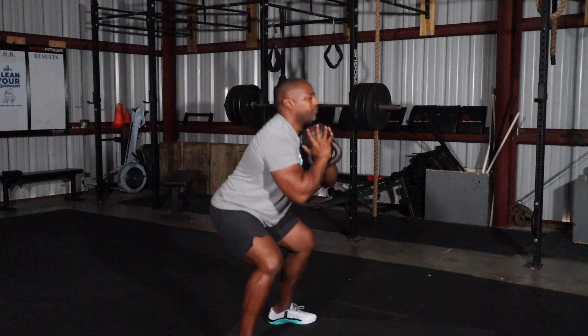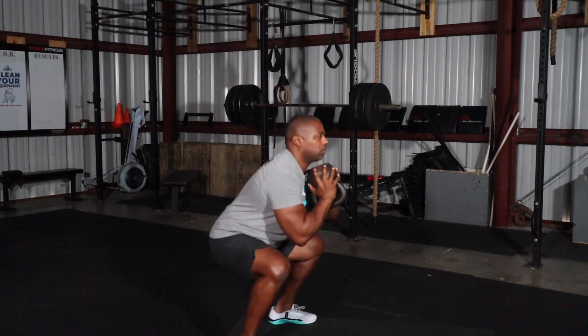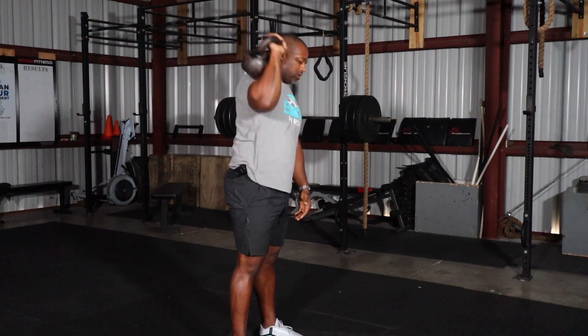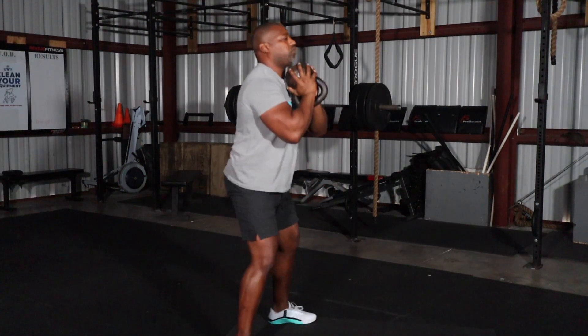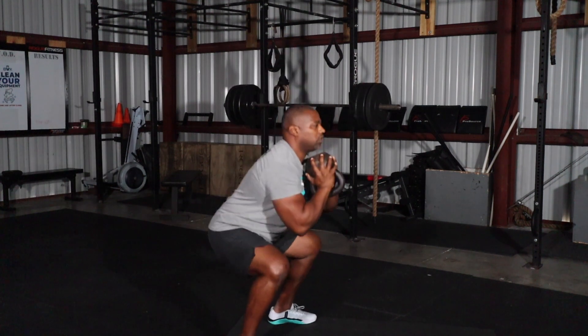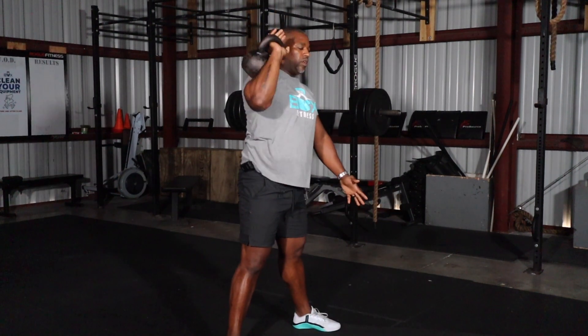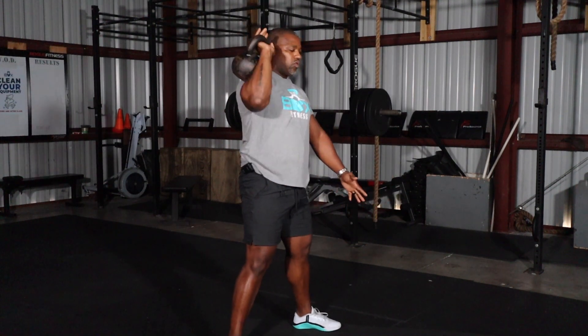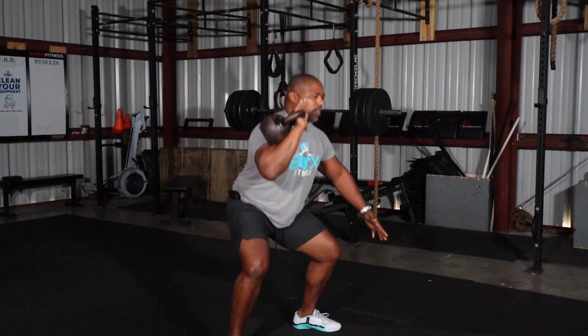Going right back at 20 goblet squats — we're going to be squatting a lot in this workout. Followed by 20 push press, 10 a side. Going right back at 20 goblet squats, then right into a thruster — squat into a press — 10 a side for 20.